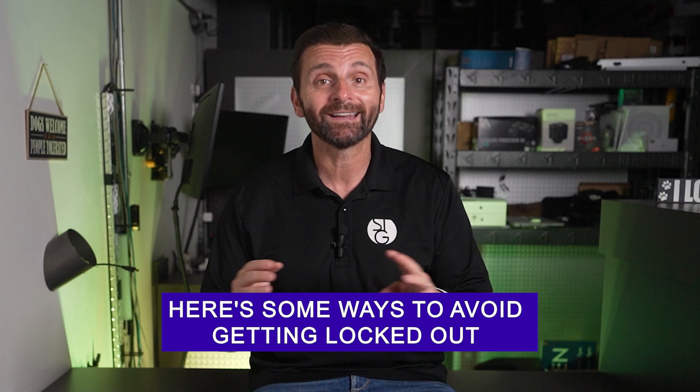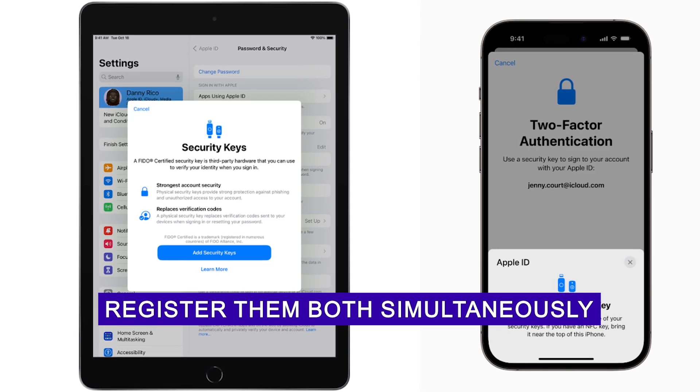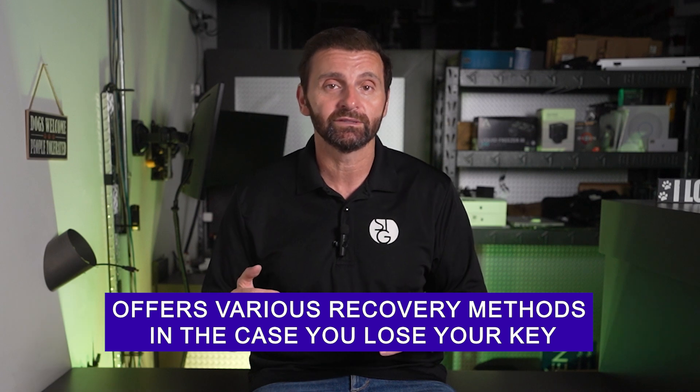Afraid you'll go through the trouble of getting a security key only to lose it and face a lockout? Fear not. Here are some ways to avoid getting locked out of your accounts and save your sanity. Before you ever set up your key, I would highly suggest you set up at least one backup key and register them both simultaneously. Also, most security key companies will offer various recovery methods in case you lose your key — things like an authenticator app or backup codes — so you can get into things like your Microsoft 365 or Google. These are great backup options to set up prior to installing your key. I highly recommend exploring those options. It's all about being prepared for the unknown.